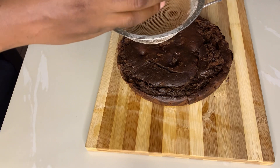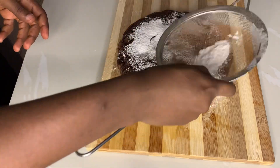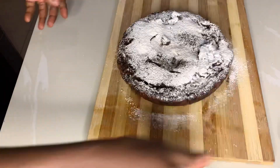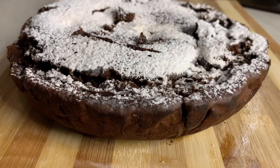Your chocolate cake is ready! You can garnish the top with any topping of your choice — you can use Oreos, buttercream, chocolate ganache, or powdered sugar. I'm just using powdered sugar here. You can use any topping of your choice and enjoy this with any drink of your choice. Enjoy!